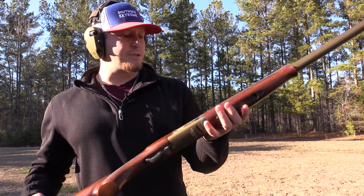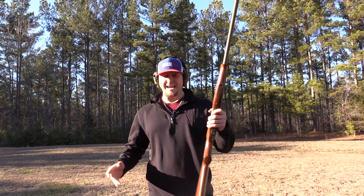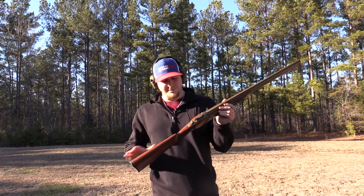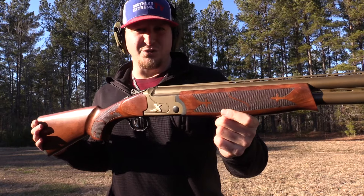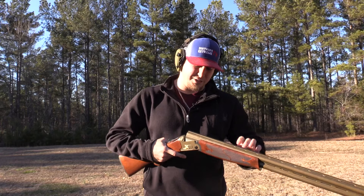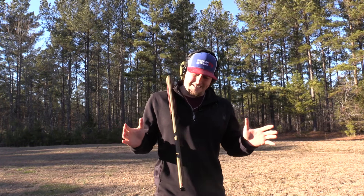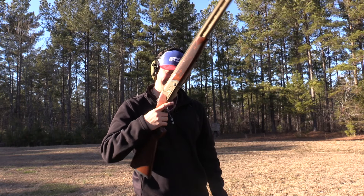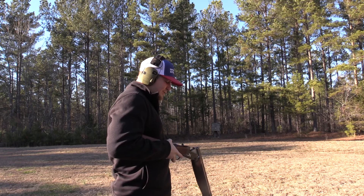Hopefully you guys enjoyed this honest two-year update review. I know a lot of people have asked me if this gun is still holding up and whether it's still worth it. Absolutely — this is a gorgeous gun and there aren't a lot of them on the market. The way the market is right now, it's going to be extremely difficult to find this gun. I thought about selling it but I've decided I'm going to keep it — for what I've got into this gun, I can't get rid of it.